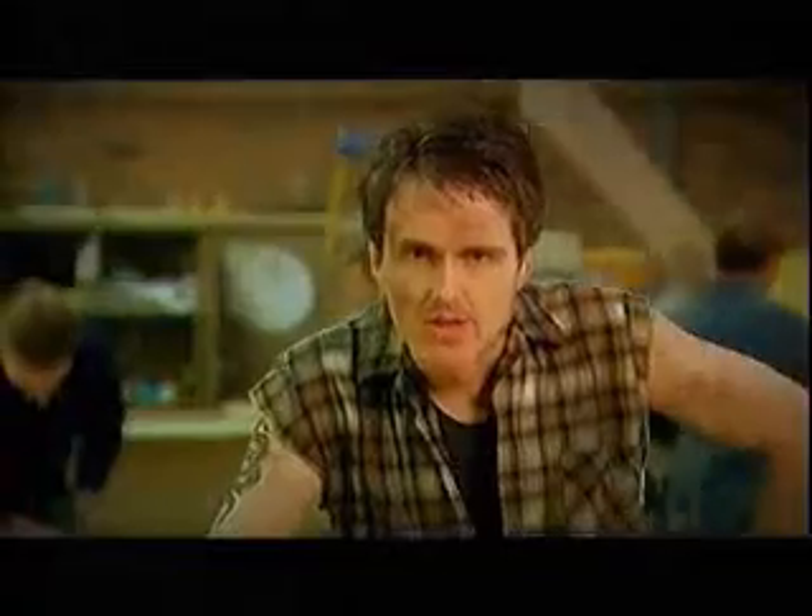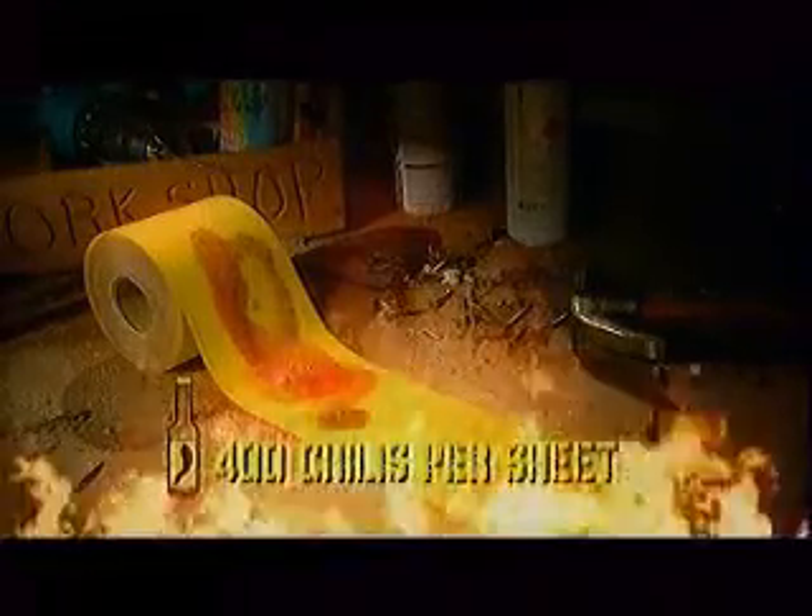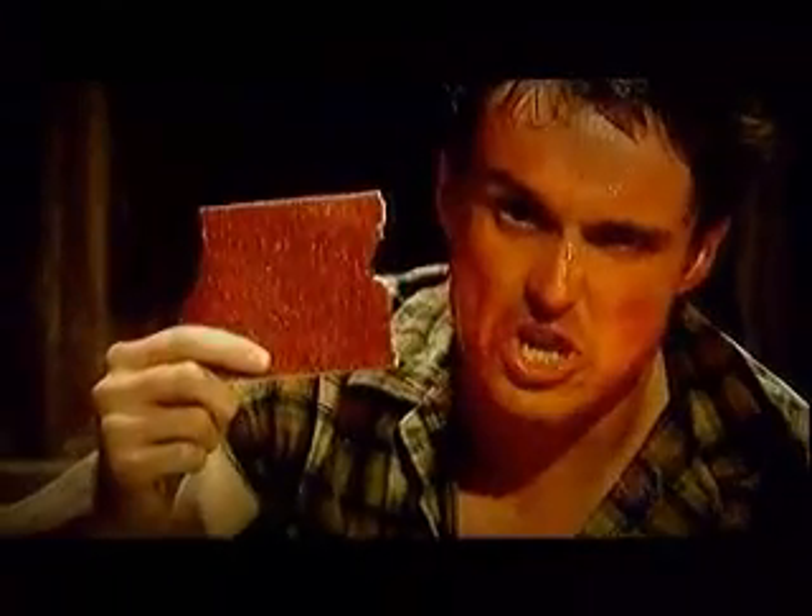And stuff your aloe vera. If you're a real man, try new Sandy with chilli oil. In the heat of 400 chillies every sheet. That ought to sting your ring.